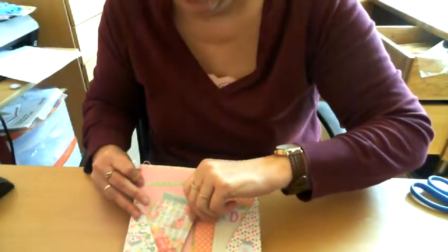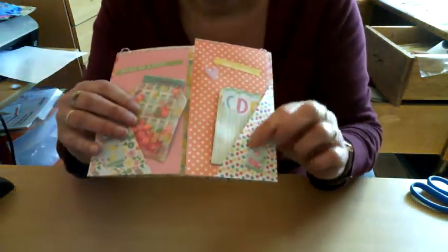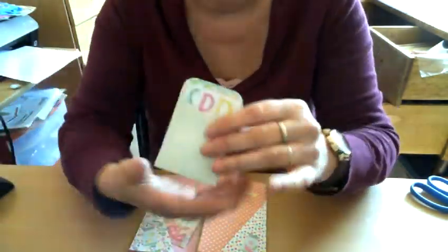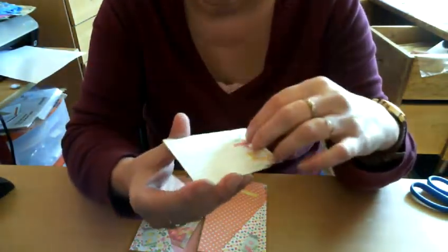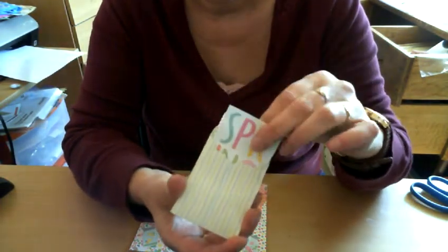I put that in here. And on this page I did another pocket. I made this — I don't even know what you call them — library card holder or something. And I added some fun papers in here.